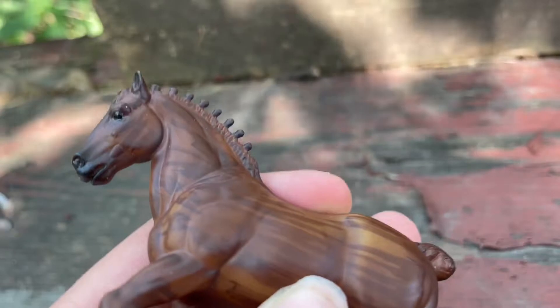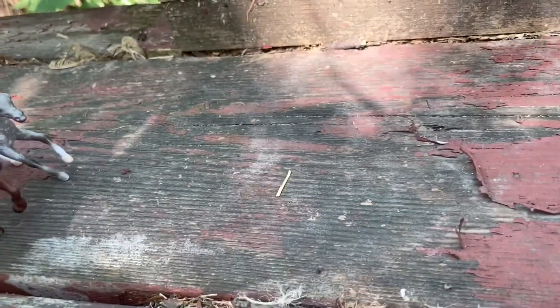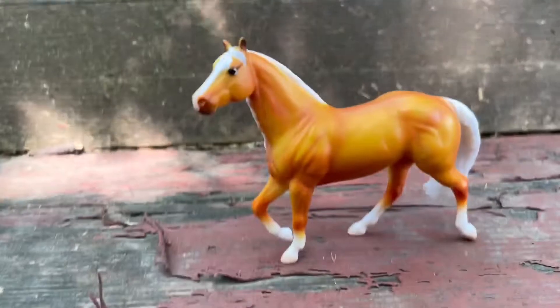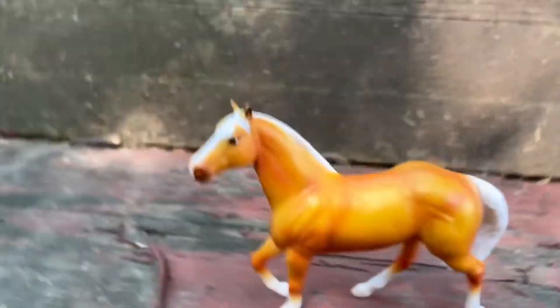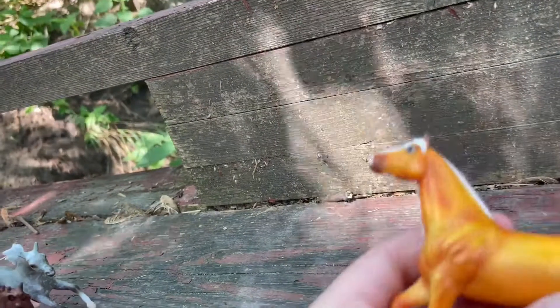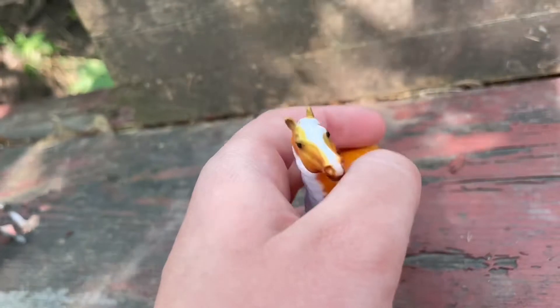Next we have, as labeled in the notebook, a palomino stallion — which is so generic. Here is Treasure, and here's another one that I don't like very much. The color is just too golden and the mane's just a little weird — it's a little wonky. The pose is great and everything, just the colors they picked out for this one are just not the best.